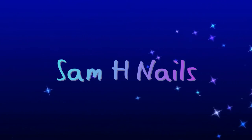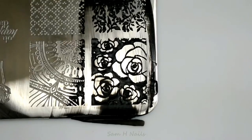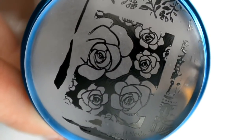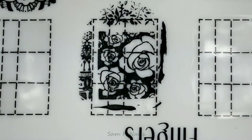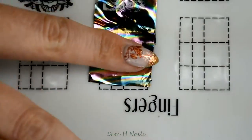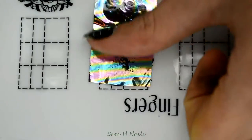Hey guys, welcome back to my channel! Today I am going to show you how to get the most bang for your buck using Holo Glam decals foils. Most of you have seen my tutorial for my foiled roses — if you have not, I'll leave that linked in the description below.